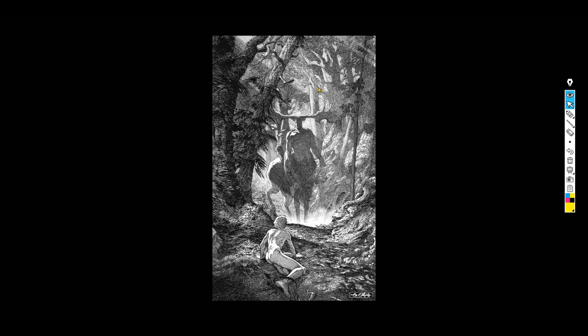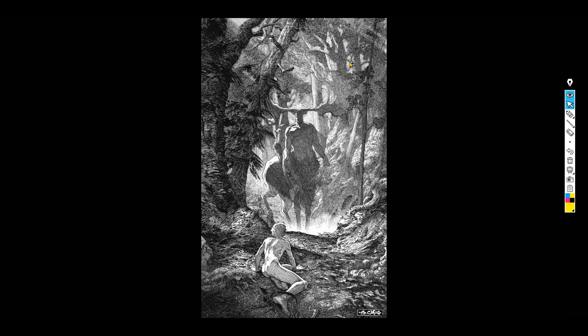Even the way the light is done here is so meticulous — even the light rays. My suggestion is to do this digitally, because this would probably take forever. But it's so cool to look at.